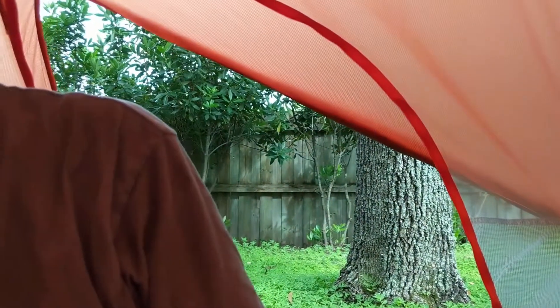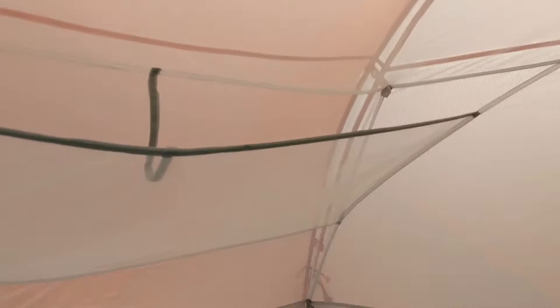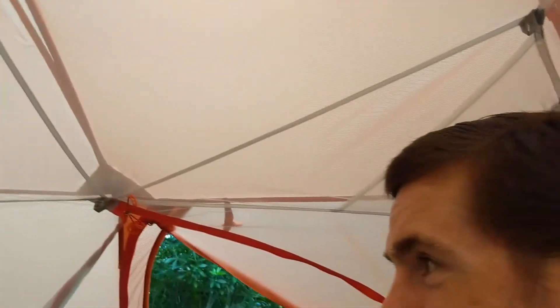There are all these pockets where you can store things — right up here — which is great. There are two doors, which is really nice, so in the middle of the night you don't have to wake the other person up when you're getting out. It's pretty nice. It is extremely hot right now — it's July in Florida — so it's too hard to be in a tent for long, but we're happy.